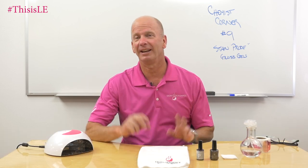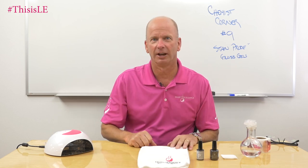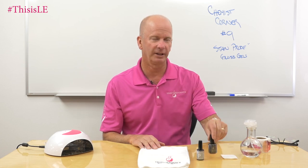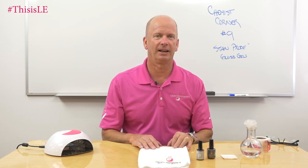Today we're going to talk about stain-proof gels and what that means to you. Stain-proof gels are gels — typically a gloss gel — that resist staining with dyes.